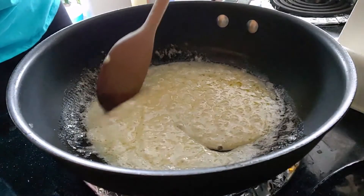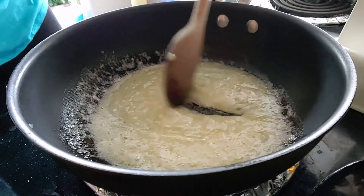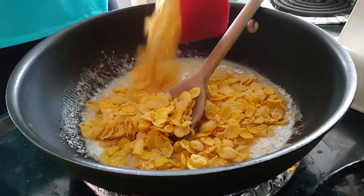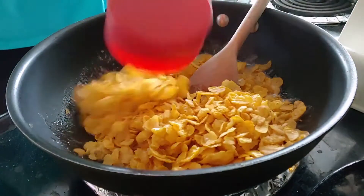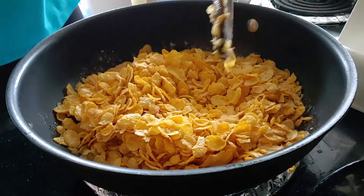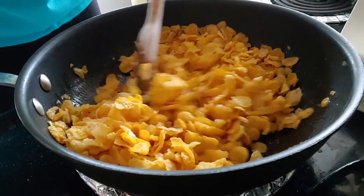Now that all the added ingredients are melted together, add in four cups of cornflakes — one cup, two cups, mix those in a bit, third cup, and fourth. Make sure you coat all your cornflakes.